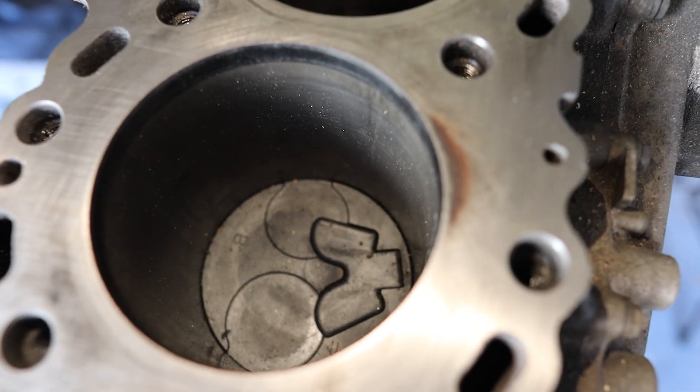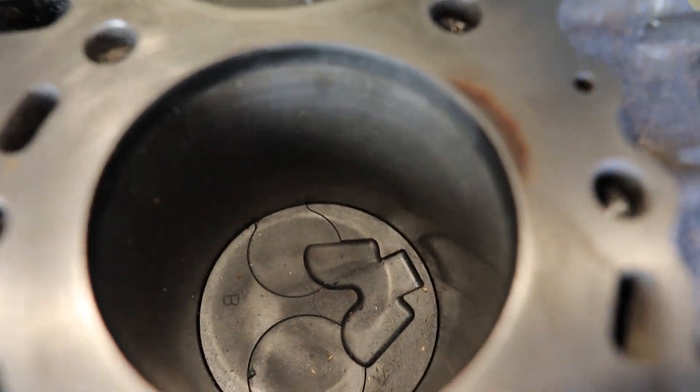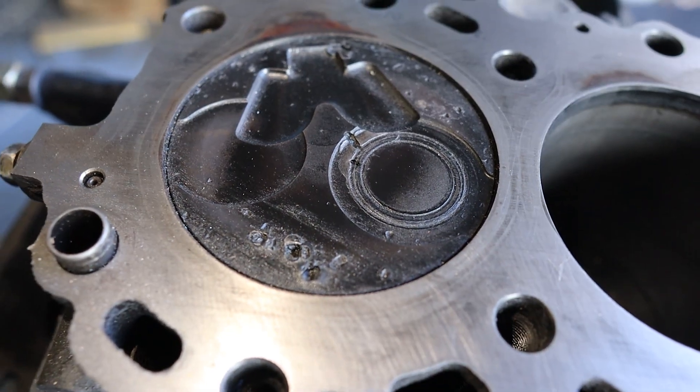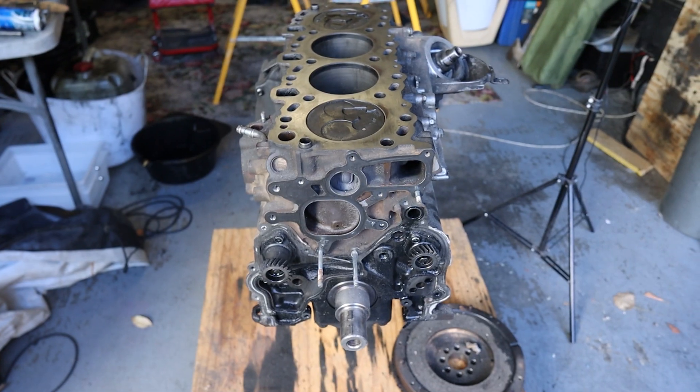So this is cylinder two — that's got low compression because of the piston rings. The cylinder walls are okay on that one, but these cylinder walls are pretty rough. As you can see, this piston has copped the tip of a glow plug. We'll see how we can go getting that scratch out. But before we get there, we've got to pull the rest of this block apart.